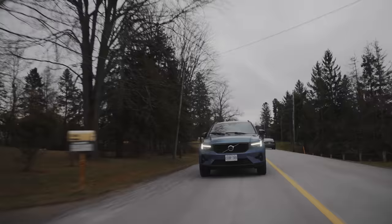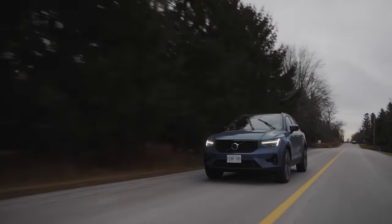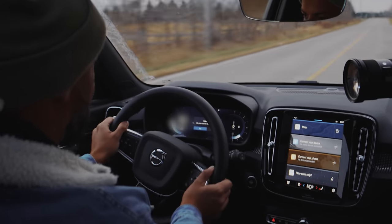It definitely handles better and turns into corners better. It doesn't feel as top-heavy, even though you're sitting higher than in the BMW and the Mercedes. The steering is excellent — doing this left-to-right thing really highlights it.